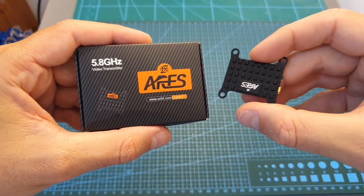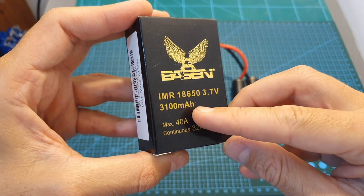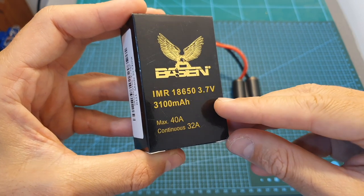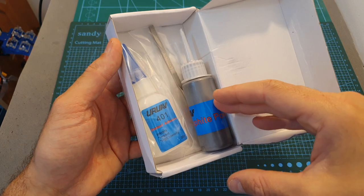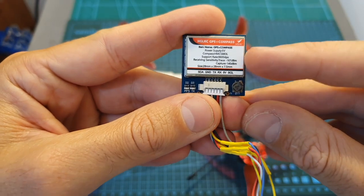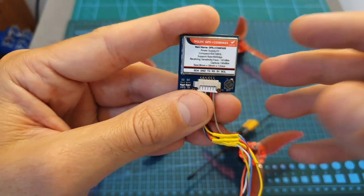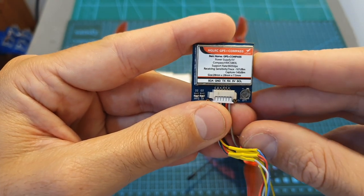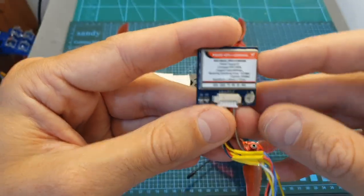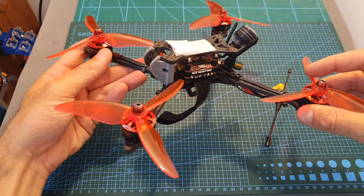I also have the new FXT ARES long-range VTX, IMR 18650 3100mAh lithium-ion batteries, a UAV carbon fiber repair kit, a new GPS and compass module from AJLRC. In the upcoming review I'm also going to explain the GPS feature, show you how to add it to a flight controller, and I'm also going to speed test the AJLRC wing.